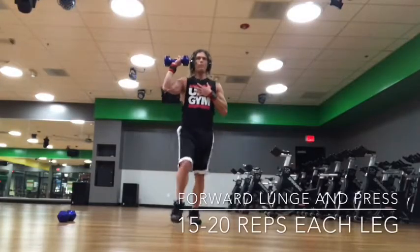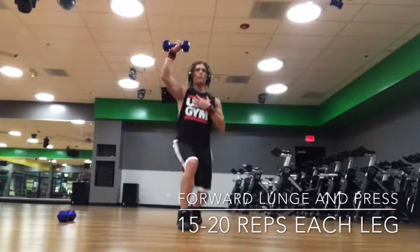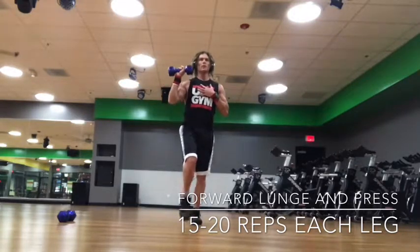This is a forward lunge with press. You're going to do your regular lunge, land nice and soft, and as you land you're going to press up. So lunge and press.